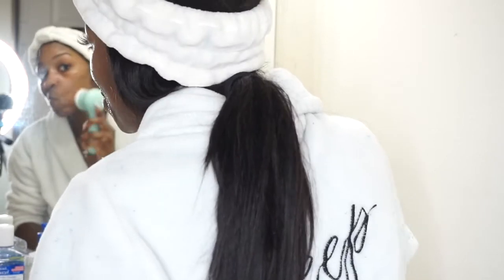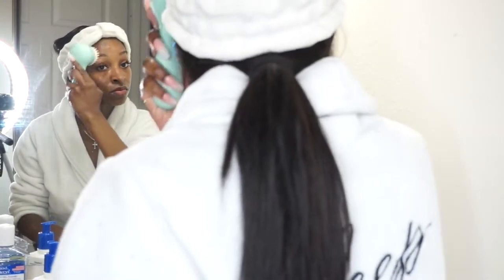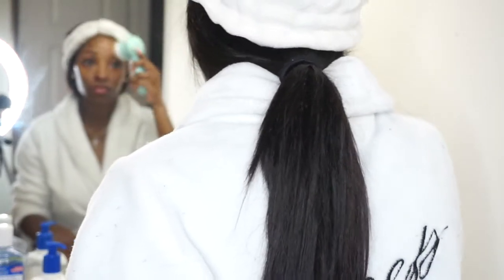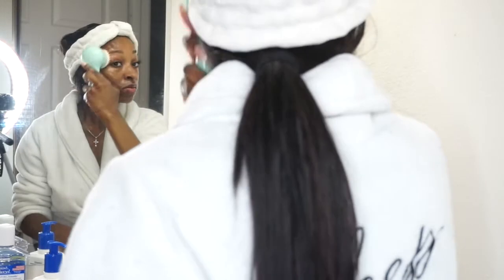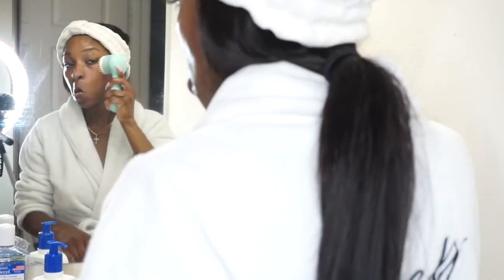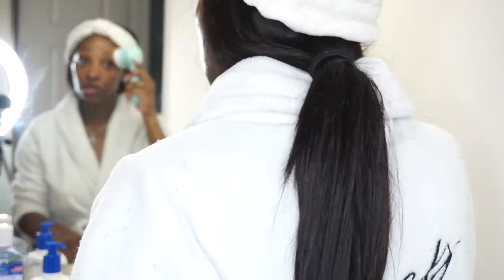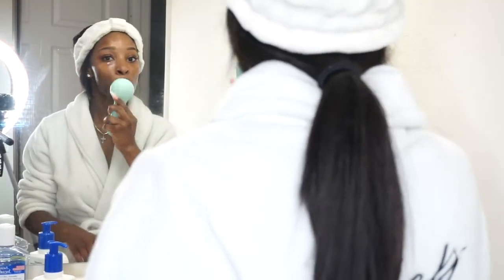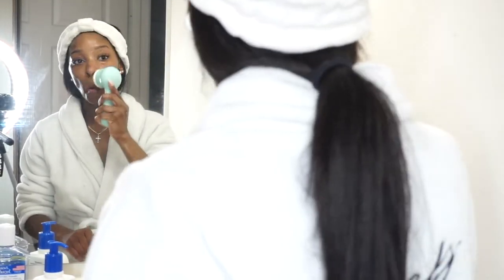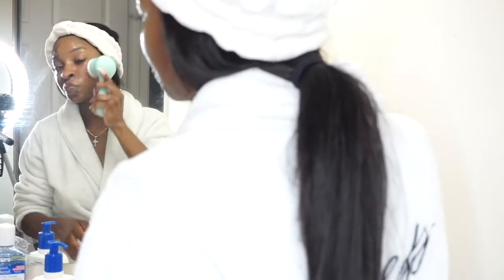I'm just taking that brush and rotating it all over my face with the Cetaphil that's already on my face — it helps the product foam up and deep cleanse even more. This brush really works wonders. I get a lot of questions about how I get my skin so glowy and clear, and I really feel the Clarisonic has played a vital role, as well as the other products I'll be showing you next.